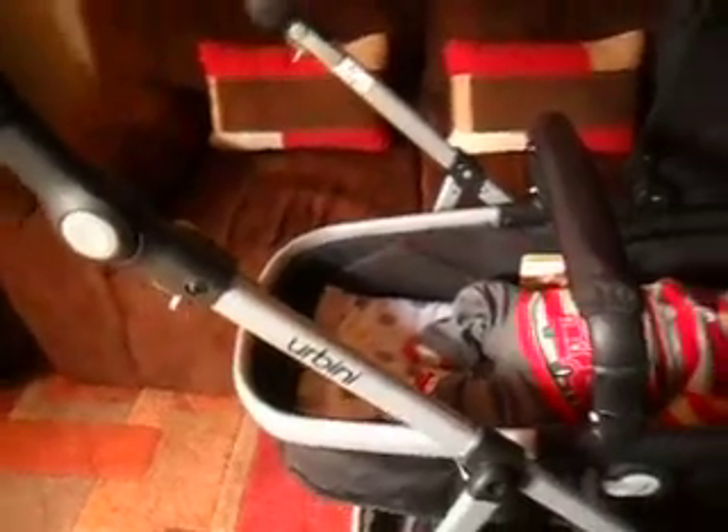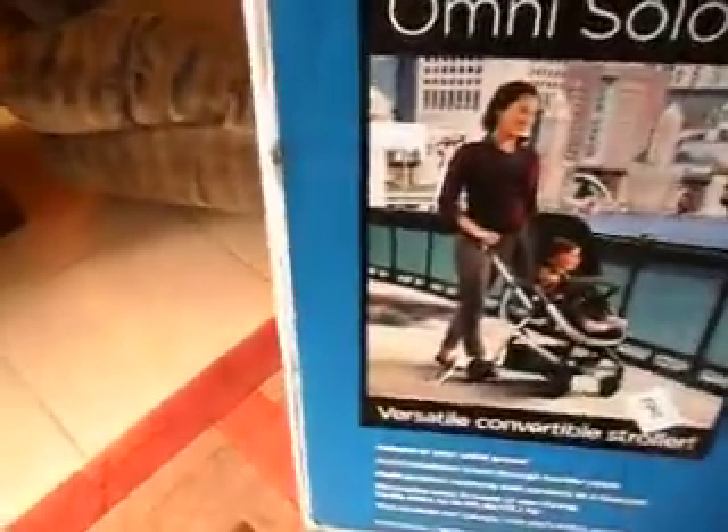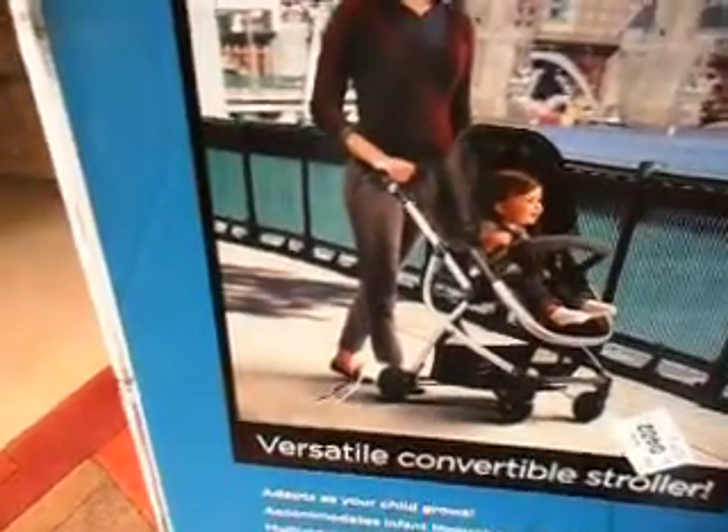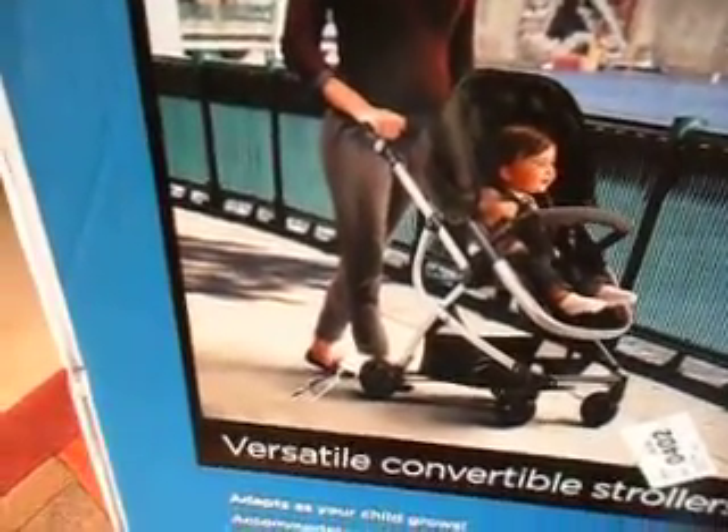I was lucky to find a brand new pram, still in the box. So that is my new Urbini Omni pram and car seat travel system. This is the box it came in — it's called the Urbini Omni Solo because it just came with the stroller. On the box you can see how it looks in the toddler position, but most likely I won't use the toddler position.